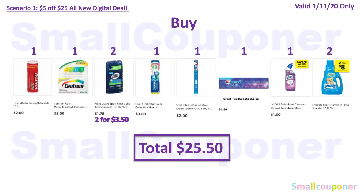Scenario 1. You'll buy one Tylenol 10-count for $2, one Centrum 60-count for $5, two Right Guard at $1.75 each ($3.50 total), one Oral-B Indicator Contour Toothbrush 2-pack for $3, one Oral-B Indicator Contour Toothbrush 1-count for $2, one Crest 2.5-ounce toothpaste for $1 (in the dollar or travel/trial size section), one Lysol Toilet Bowl Cleaner for $1, and two Snuggle 50-ounce for $8. Total comes to $25.50.